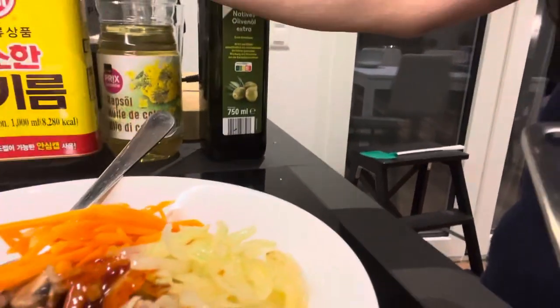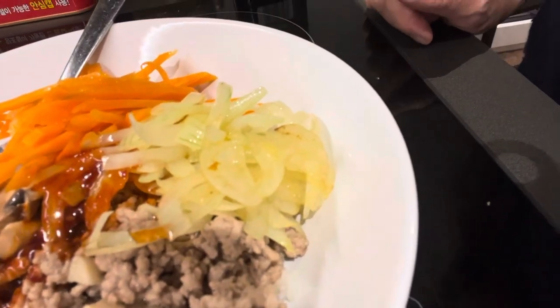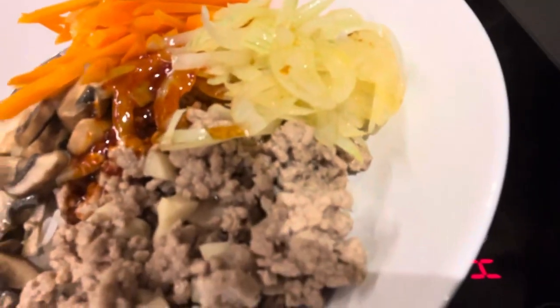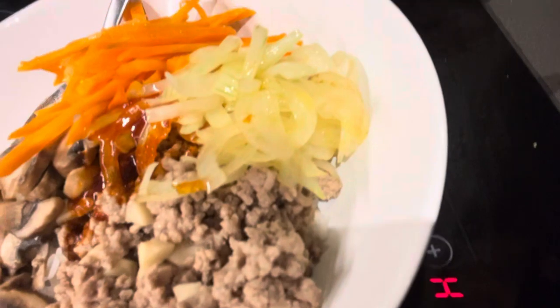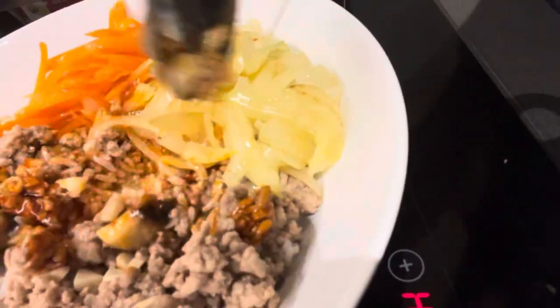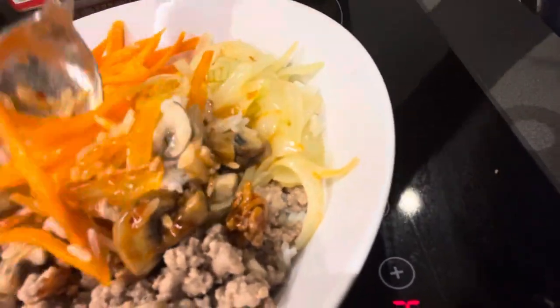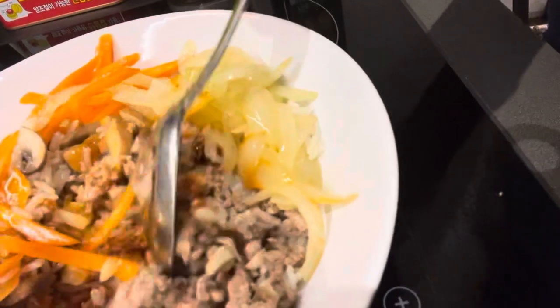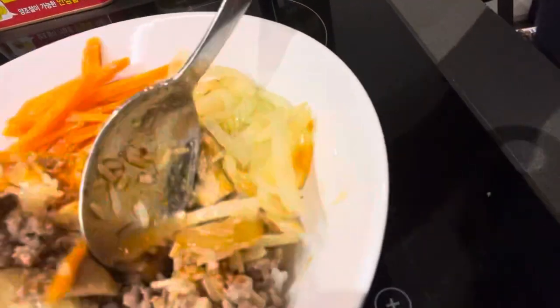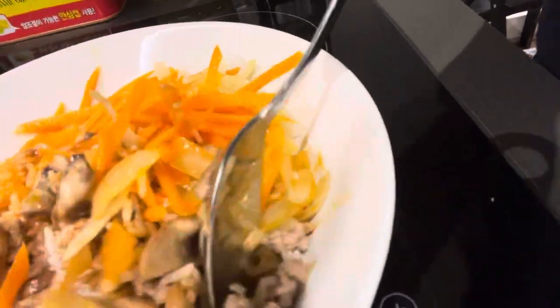Usually you could put a fried egg on top of it, but today I'm going to skip it. So bibimbap, as I mentioned, you mix everything. I could add spinach, I could add paprika, I could add bean sprouts — there are more things you can add, and on top also a fried egg. But this is simplified bibimbap today.